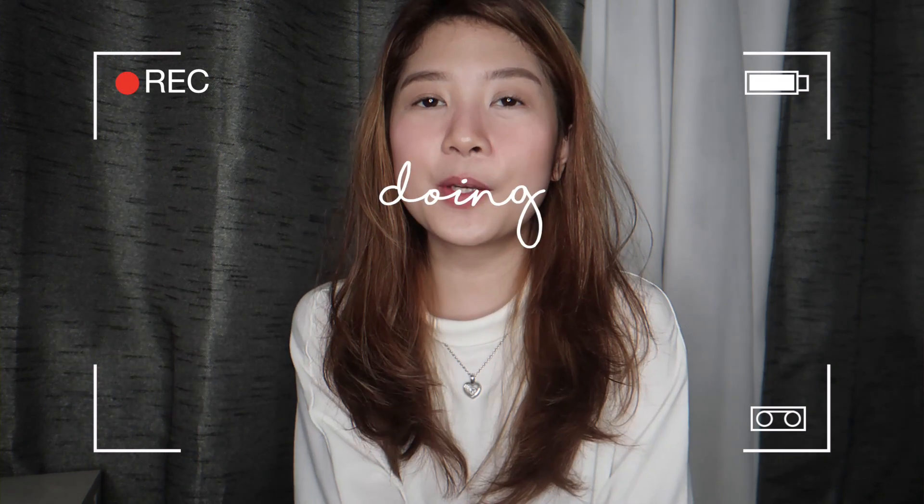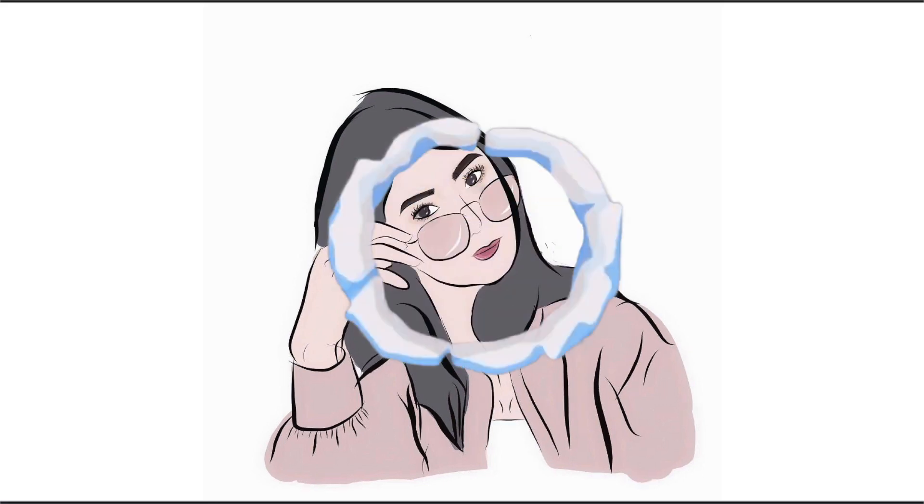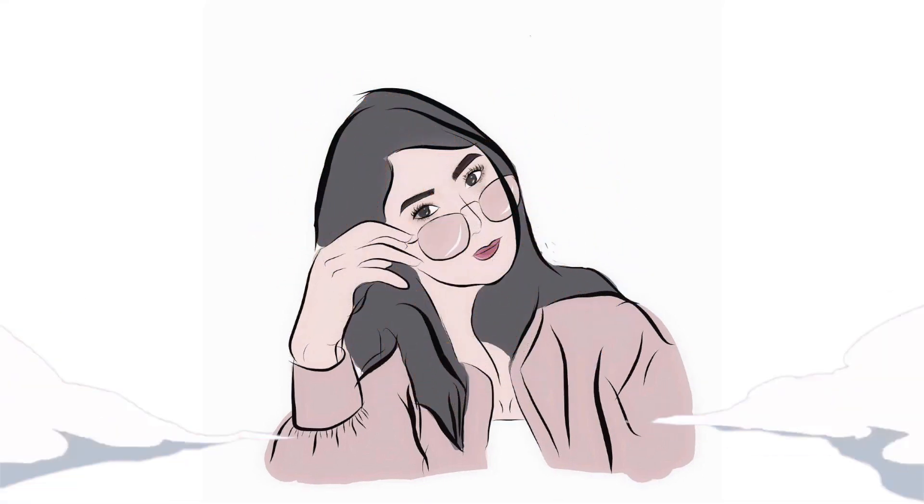Hey guys, what's up? It's Pixie. So today I'm gonna be doing an accessory haul. Before I start this video, I just want to say I'm sorry for being MIA lately because I've been doing a lot of personal stuff. I'm back now and my goal is to upload more frequently. Since I haven't uploaded for a while, I want to make up for the days that I'm not going to upload. So the things that I got are from Shopee.